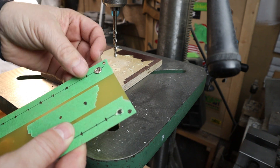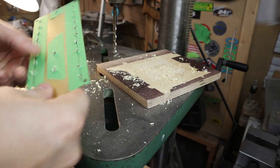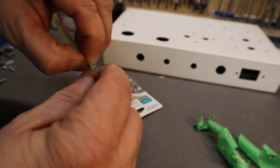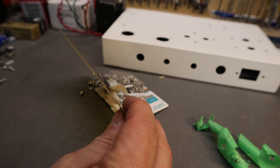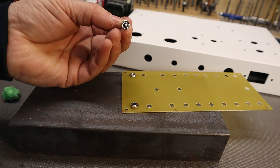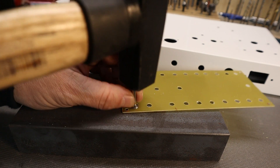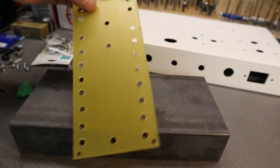Perfect fit — let's do them all now. Make sure it seats in nicely, get the tool right in the middle, and press it in.